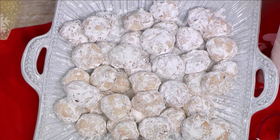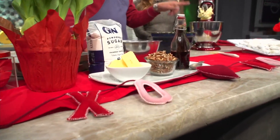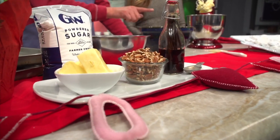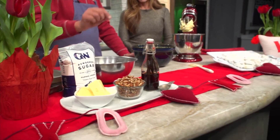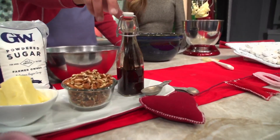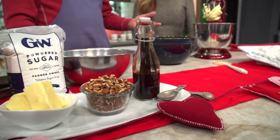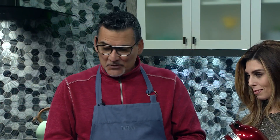It's a stick and a half of butter, with five tablespoons of powdered sugar — which is this guy — with a cup of pecans, and of course my homemade vanilla extract. It's a tablespoon. All you do is you cream the butter, you cream the powdered sugar — the five tablespoons — and a tablespoon of vanilla.